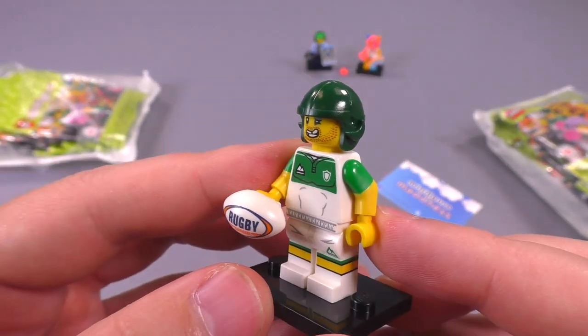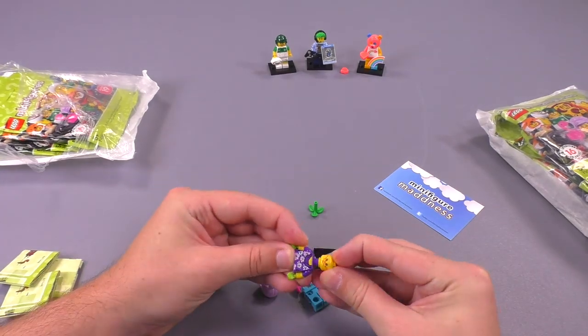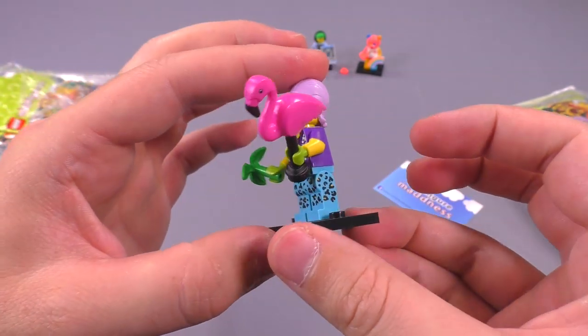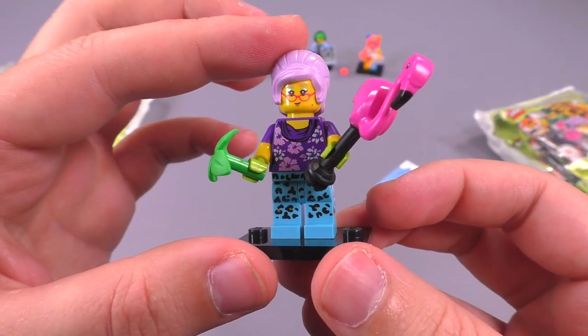So far this is my favorite expression that I've seen on any of the figs — we'll see if it's still my favorite at the end. Possibly the most colorful character in the whole bunch, even more so than the Care Bear — the gardener is a very interesting-looking figure.